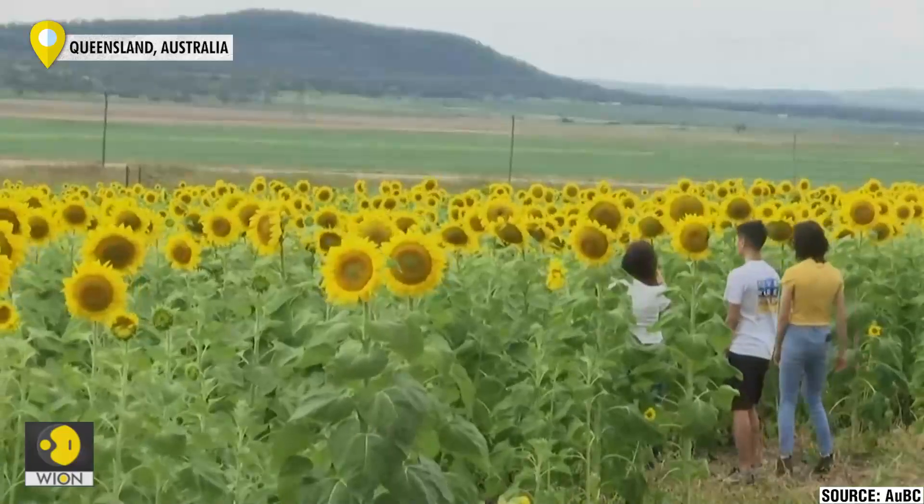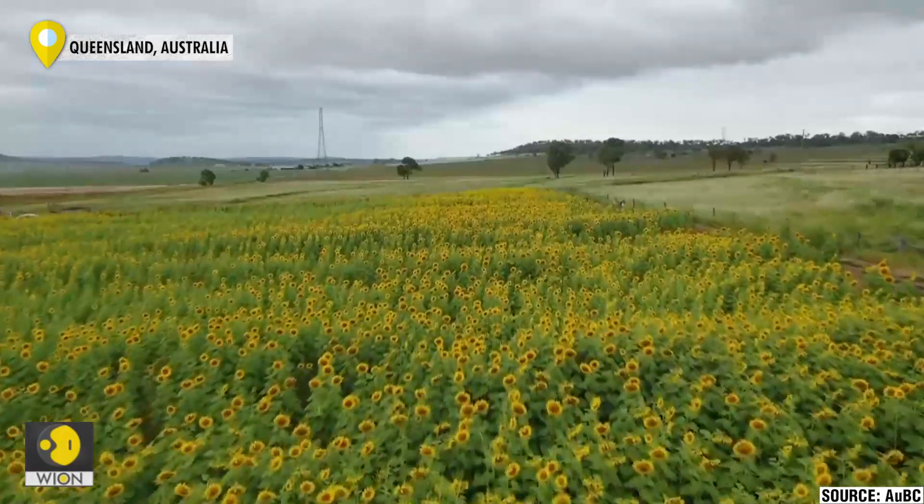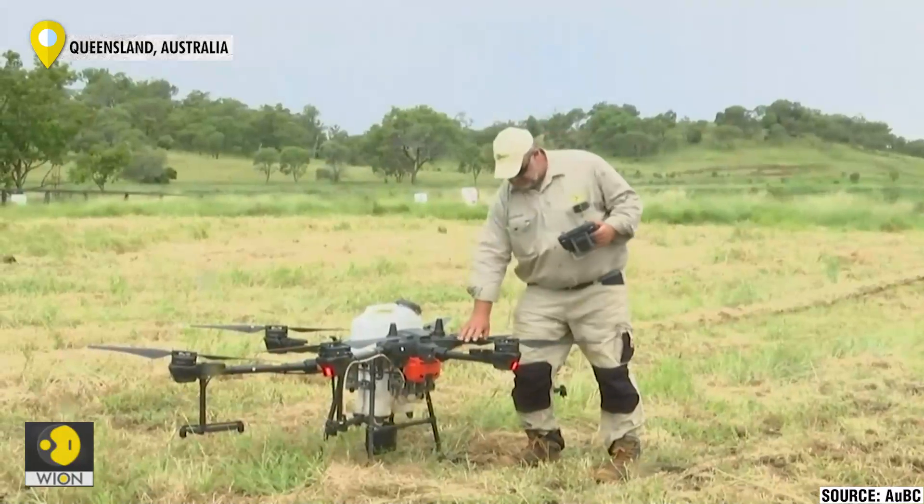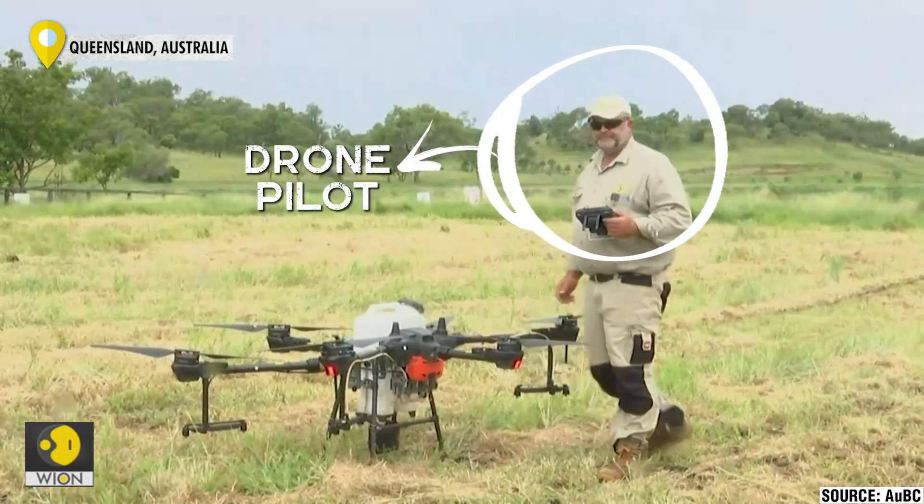Sunflowers need to have fairly consistent spacing to grow correctly. After several attempts, this drone pilot succeeded. This sunflower crop, to the best of our knowledge, is the first sunflower crop planted entirely by drone.